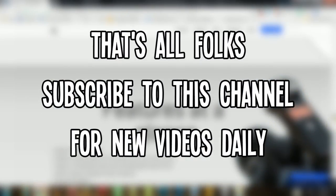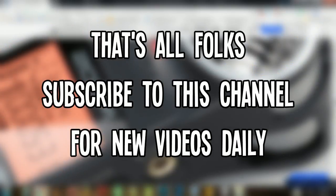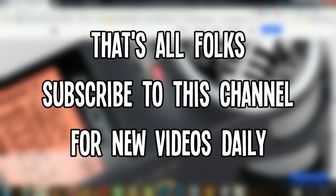If you really did enjoy it, do leave a thumbs up, and if you're new to this channel, do hit the subscribe button because I'll keep coming back with various new cool videos daily. So till then, live awesome, stay awesome, and don't forget to subscribe.